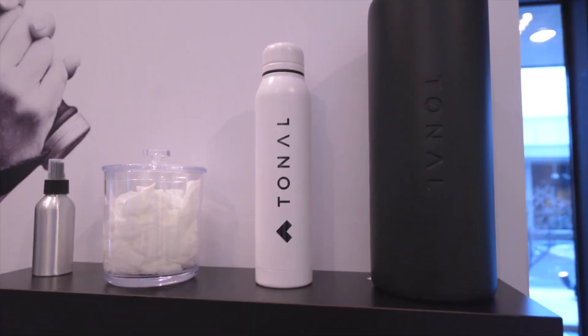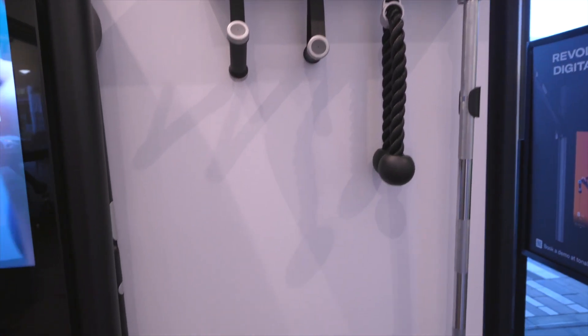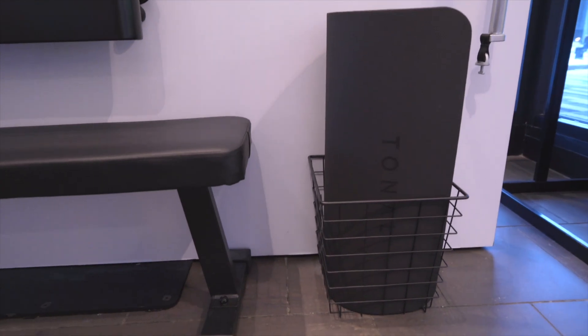The entire Tonal system comes with our essential accessories, which includes your foam roller, smart handles, rope, barbell, smart button, yoga mat, as well as the Tonal bench.